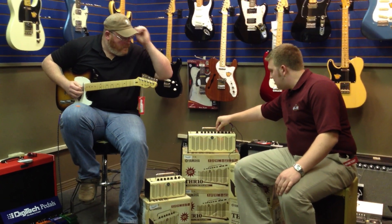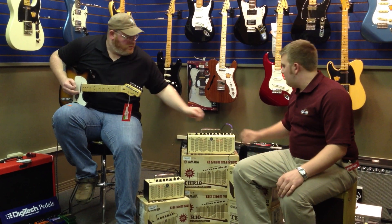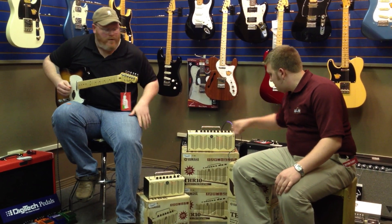I think the coolest one on here is the tremolo. Oh yeah, I love tremolo. So slow it down just a little bit, and you can adjust the speeds and tempo of these.